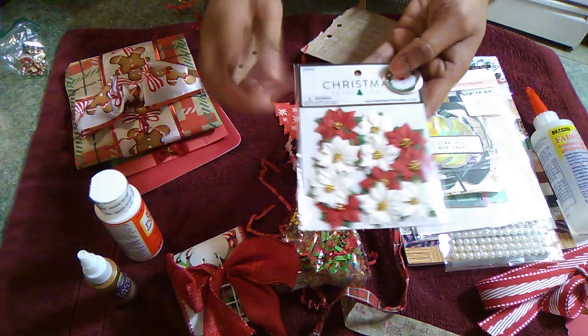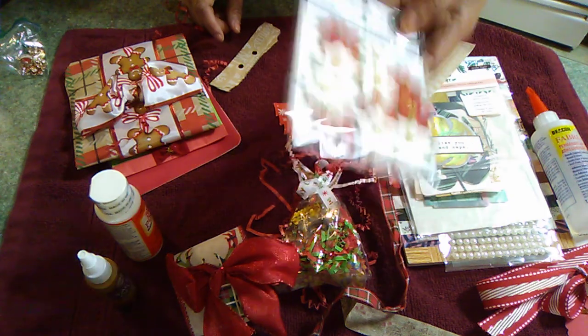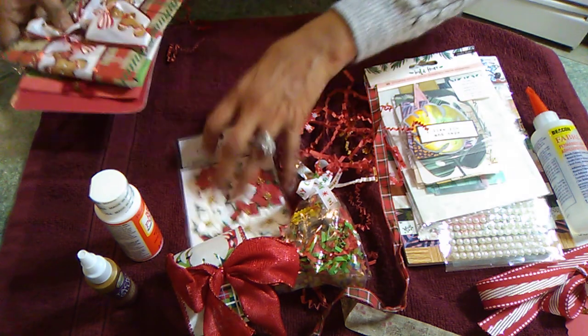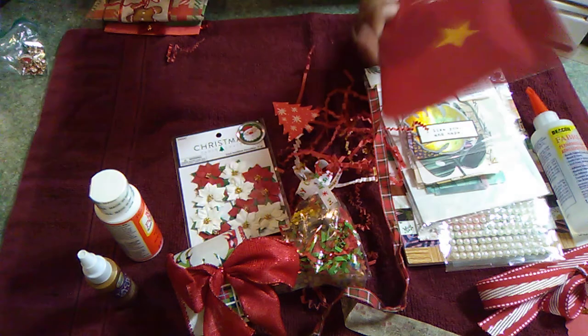She gifted some beautiful poncier flowers — I needed some of these too. And then on the corner, she put a cute little Santa Claus.